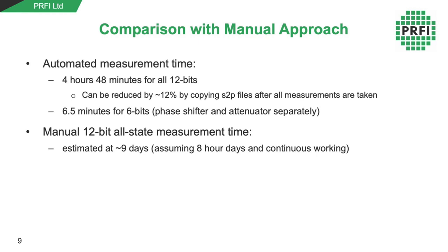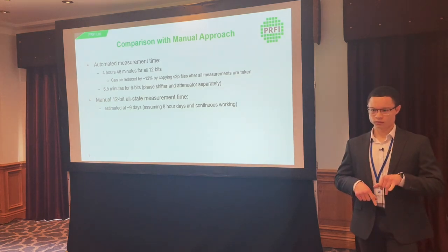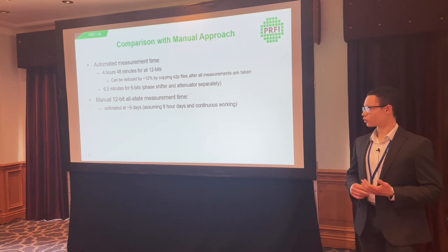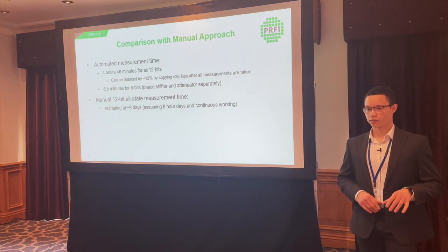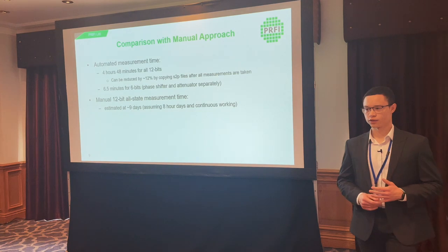If further optimization is needed, we could try running the code directly on the PNA to avoid sending commands from the laptop each time. However, most of this time is dominated by the PNA sweep time itself, so there's a limit to how much we can improve this without changing equipment.